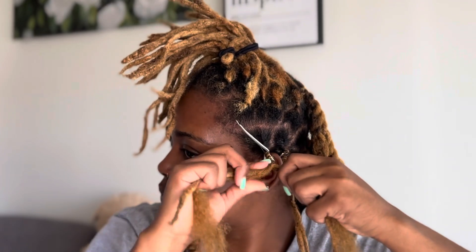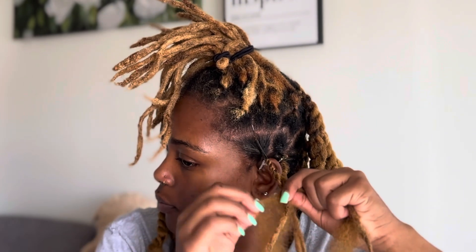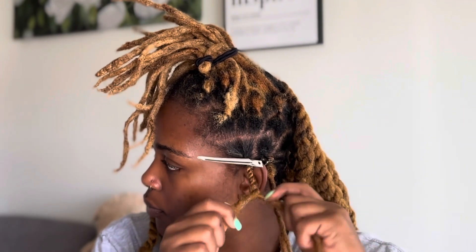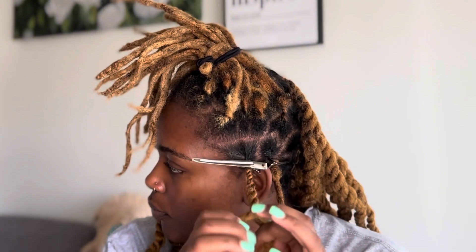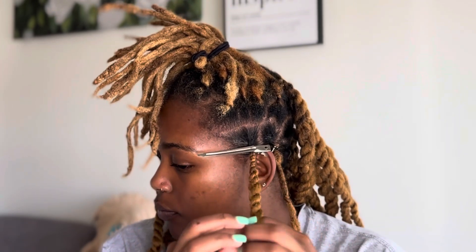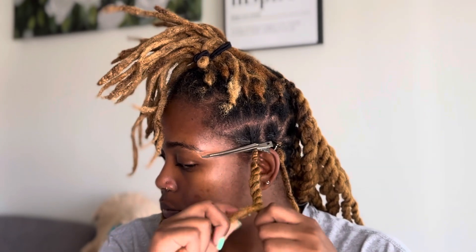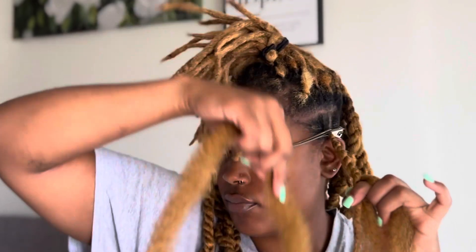I'm twisting in the same direction that I was twisting my locs before and just keep twisting down. I am hiding my natural lock into the Cuban twist in here because I wanted it to blend seamlessly — that's what you saw me doing. Just go ahead and blend it in. Once I twist down to my desired length, almost to the end of my natural lock, I'm going to grab the last piece of twist.